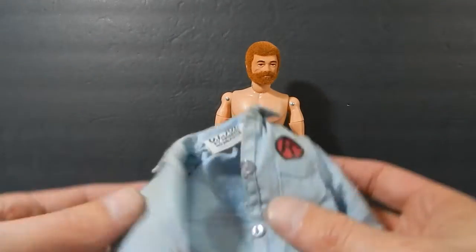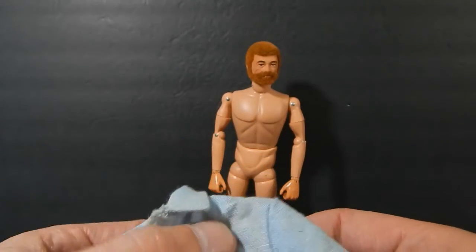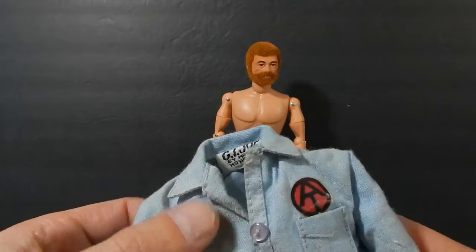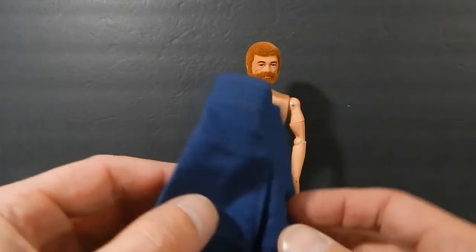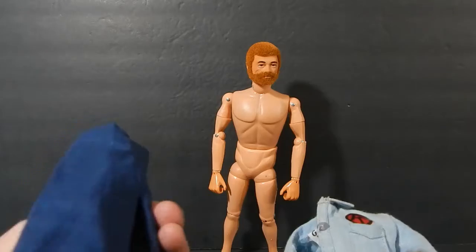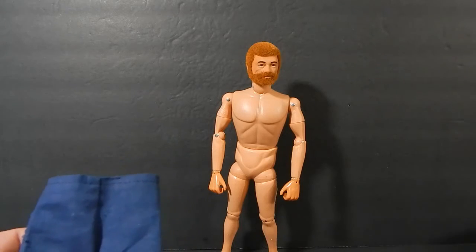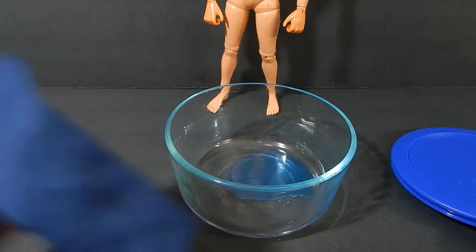The shirt is in the worst condition — it's got grime spots. There is a risk I'm going to lose the patch; I'd rather keep it but we'll see what happens with the wash, because this just needs to be cleaned. If I lose it, I do have replacements. The pants I thought were in really good shape until I looked at the back — there's some grime along there. Because the pants are dark and the shirt is light, I'm going to wash them separately. I already put some detergent into a bowl and I'm going to get some hot water and start washing these.